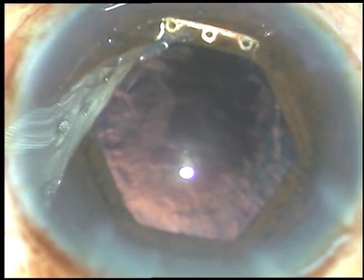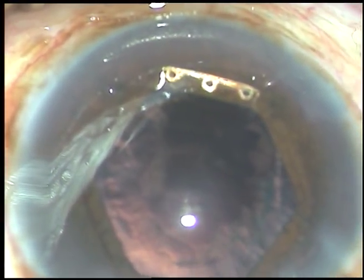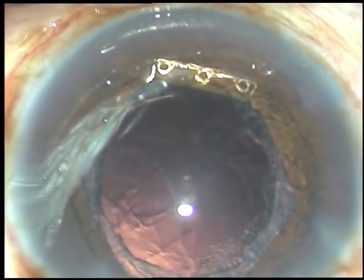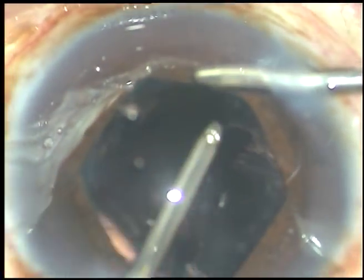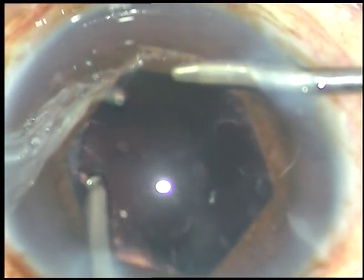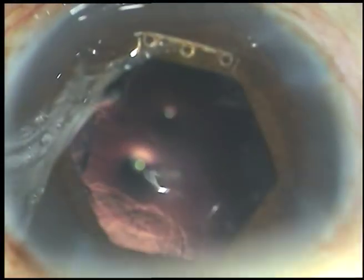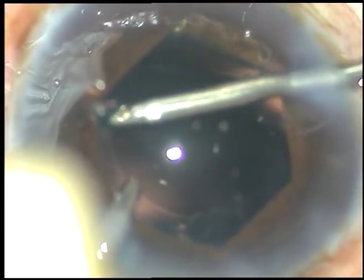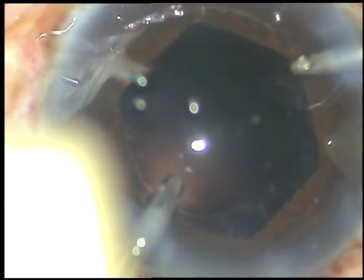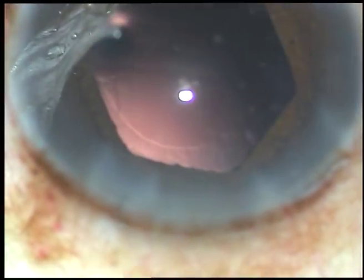Now viscoelastic substance is injected and cortex is cleaned. In this case I am using bimanual irrigation-aspiration for removal of cortical matter. The cortical matter is removed and now a little bit of polishing of the posterior capsule is done — I am using only the irrigating jet or fluid for polishing the posterior capsule.